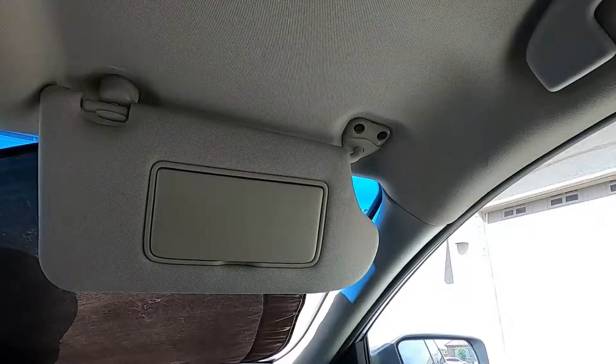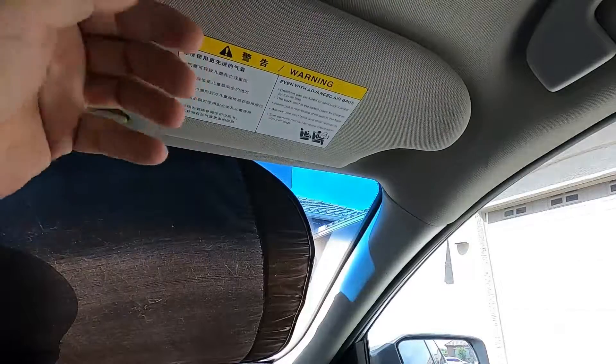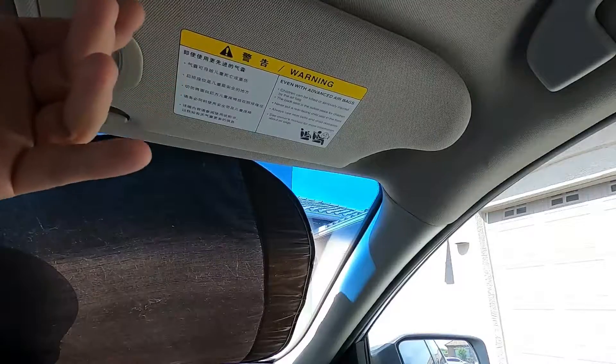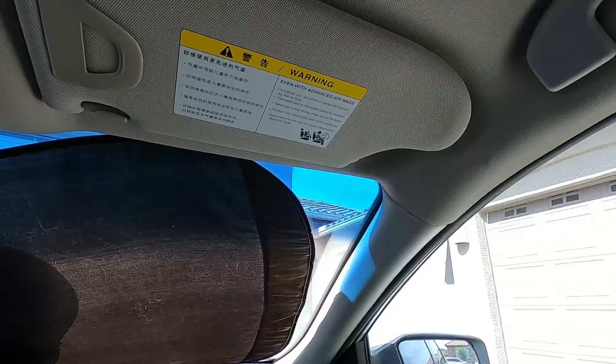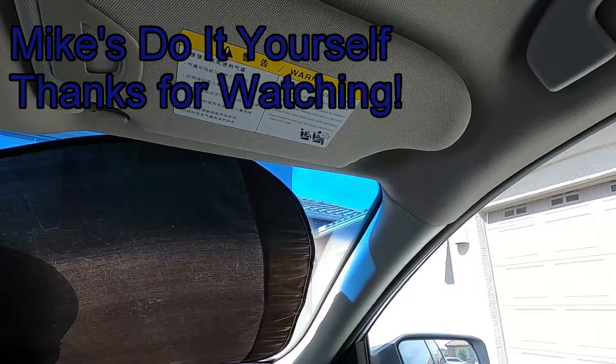If you have a cover plate, or you didn't break the one you had, you just snap that back on. That's much better. I hope this has been helpful. This has been Mike from Mike's Do-It-Yourself. Good luck on your next home or automotive project, and thanks for watching. Don't forget to share, like, subscribe, and comment.